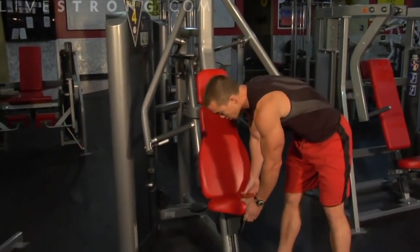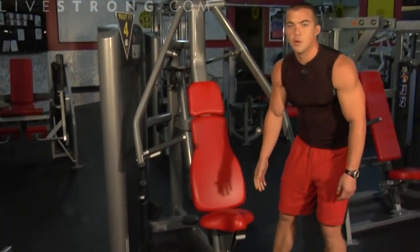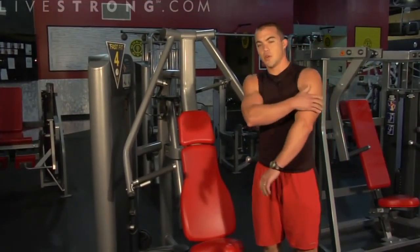This is how to use a chest press machine. First thing I'm going to do is show you how to adjust the seat height. Using this machine, you're going to be using your chest, your shoulders, and your triceps.